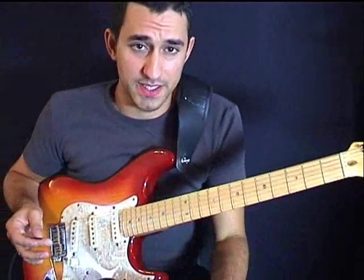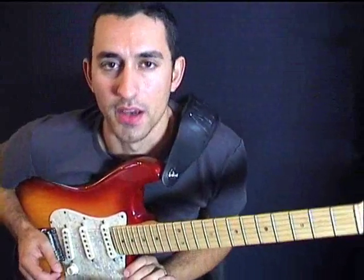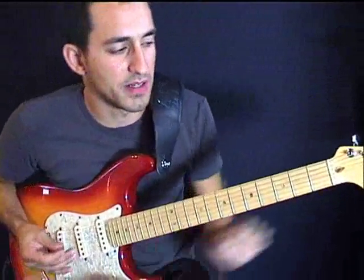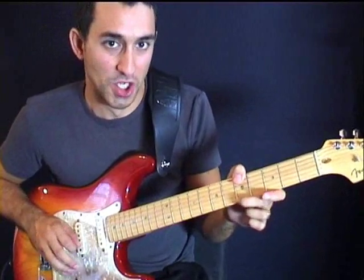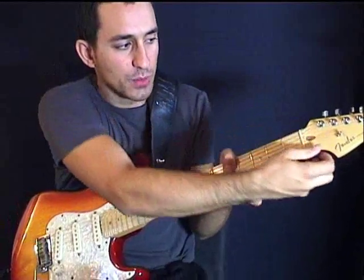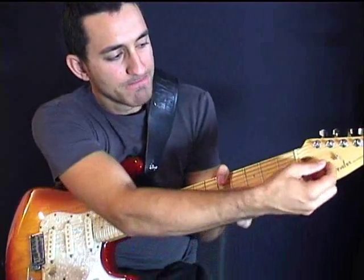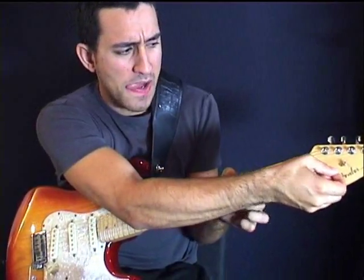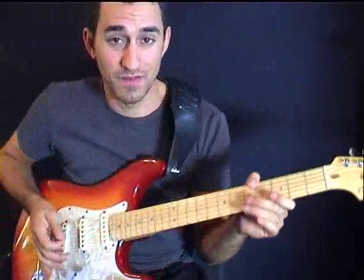If you haven't got a whammy bar, consider yourself lucky, because what I'm going to show you now is going to be an even better chick magnet. So instead of using the whammy bar, we're going to place our right hand here and we're going to grab the string past the nut. We're going to grab the E string.